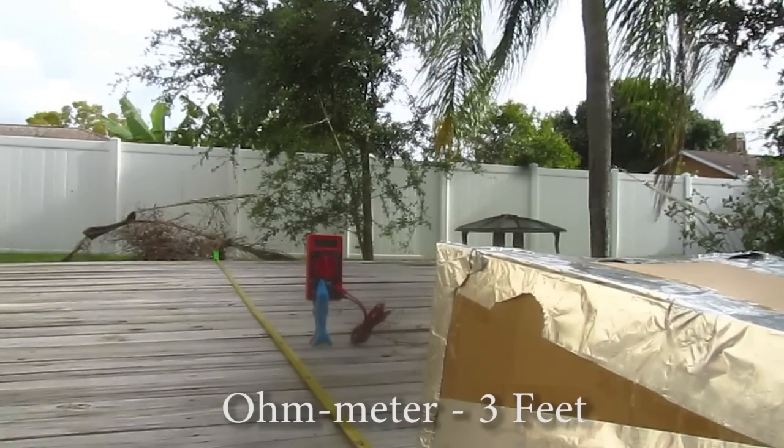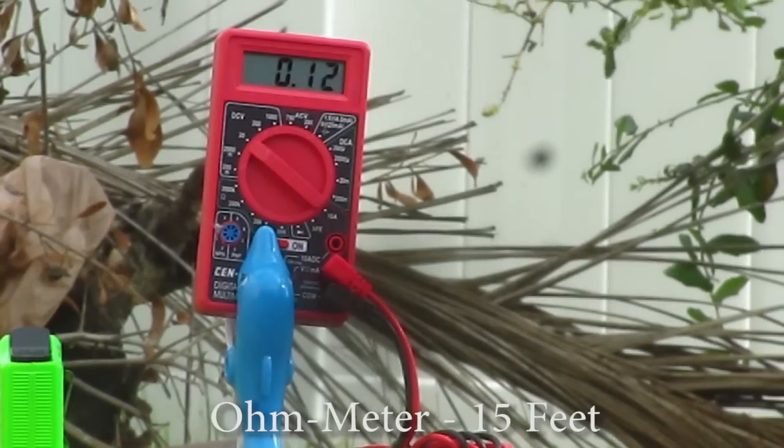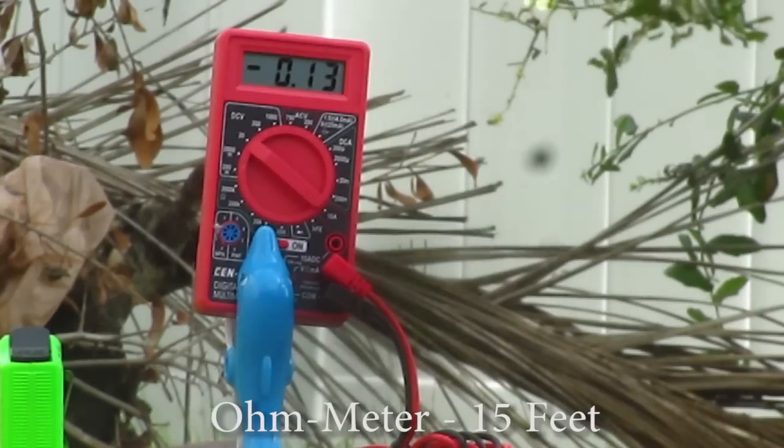The EMF reader reads about 30 volts AC and negative 17 volts DC.